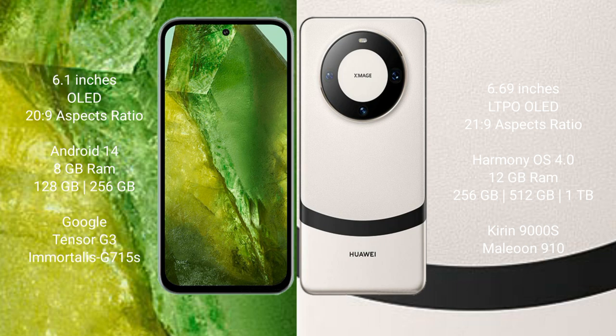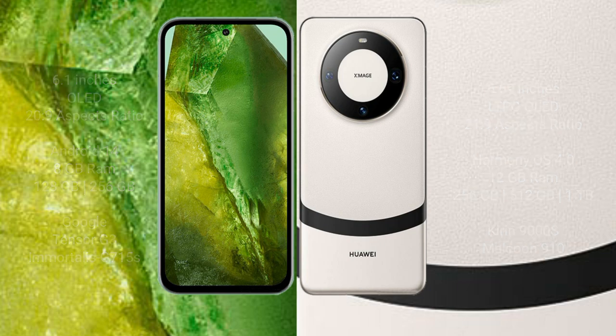Google Pixel 8a comes with 8GB RAM, 128GB to 256GB internal storage, Google Tensor G3 processor, and GPU G715. Huawei Mate 60 comes with 12GB RAM, 256GB or 512GB internal storage, Kirin 9000s processor, and GPU 910.